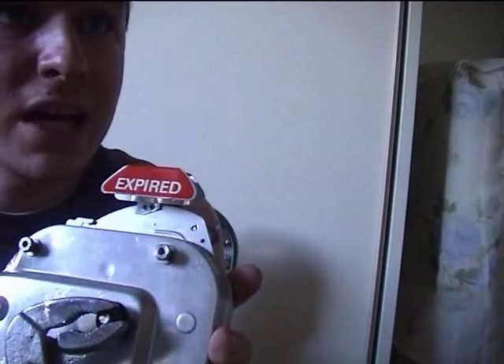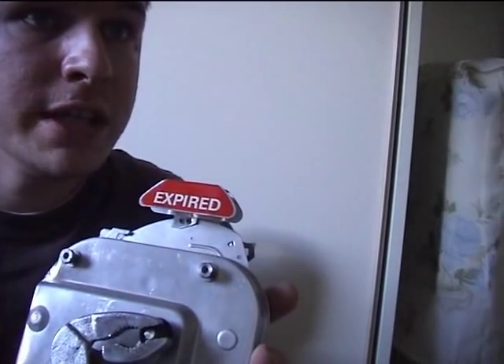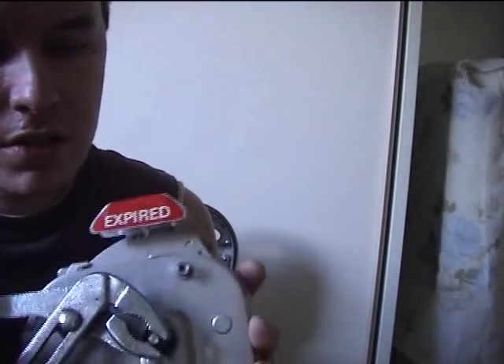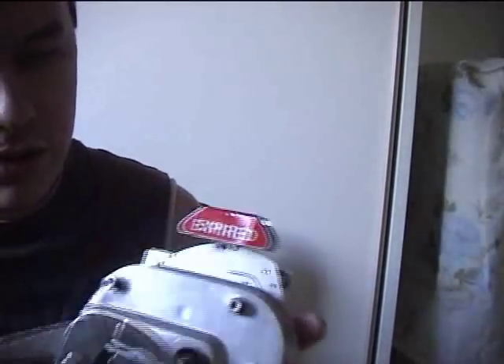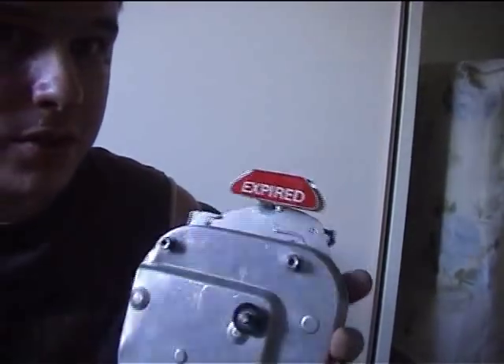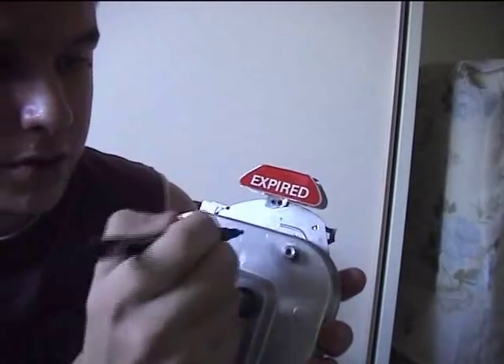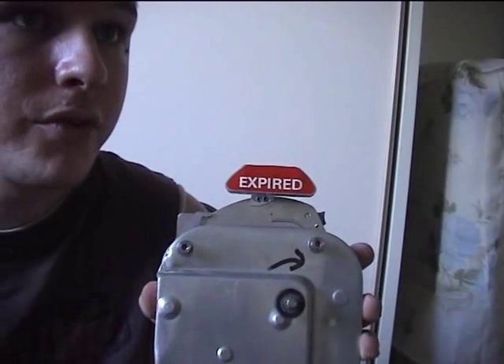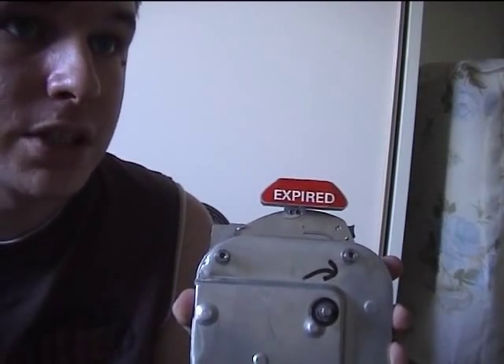Wind it with a pair of pliers. Gently wind the winding knob of the parking meter until it starts clicking — it goes that way. If it does not click, try winding in the opposite direction.